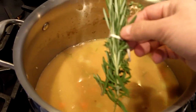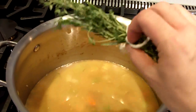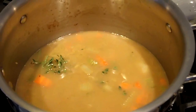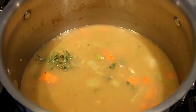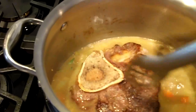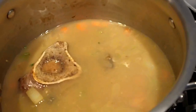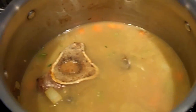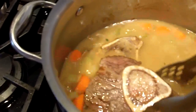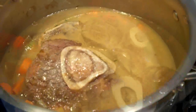In goes my bouquet garni, which has been tied up into a little bouquet using butcher's twine. With my braising liquid all set to go, I'm now going to reintroduce the veal shanks back into the mixture. You want to make sure that the liquid is about three quarters up the way of the veal shanks — they don't have to be completely immersed, but at least about three quarters immersed in the liquid.